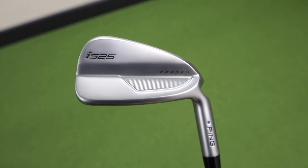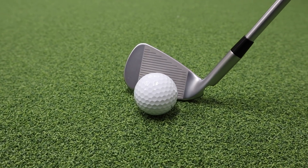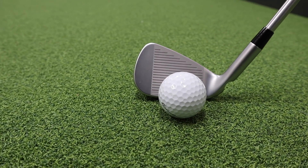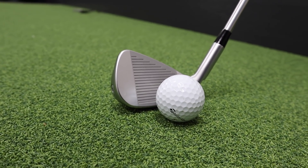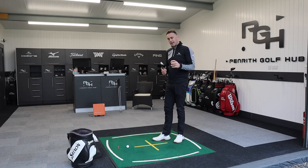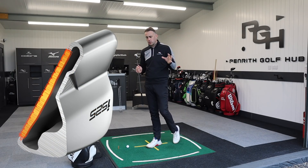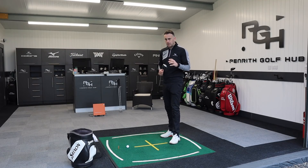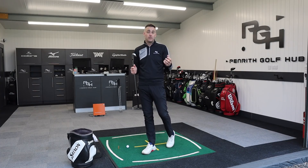Ping are saying this iron is all about 'players distance' — creating high ball speeds, but in that players package look and feel that the better, lower handicap player is really looking for. I think this will probably suit a wide variety of golfers. It's hollow construction, there's tons of forgiveness, there's tungsten — we're going to talk about that — providing lots of forgiveness yet creating that ball speed.